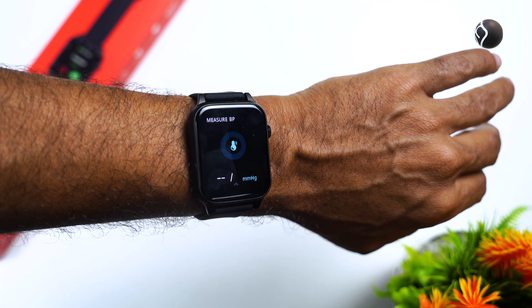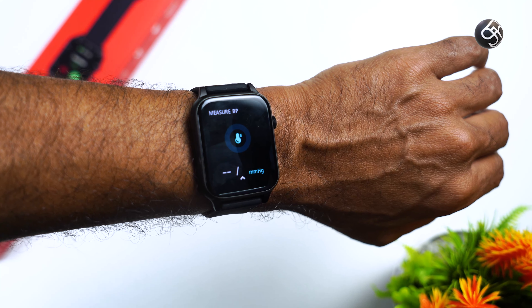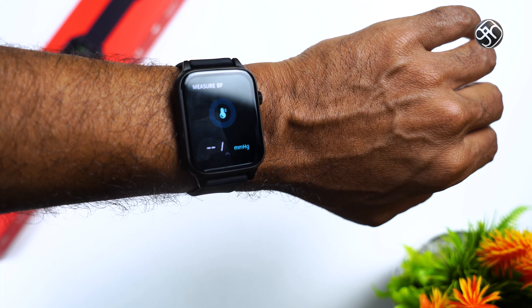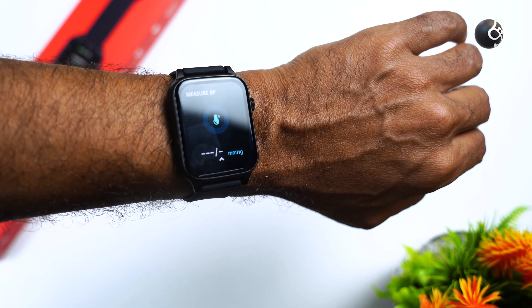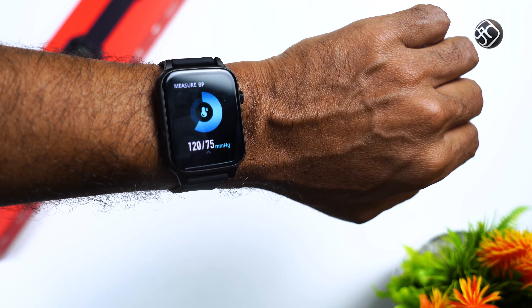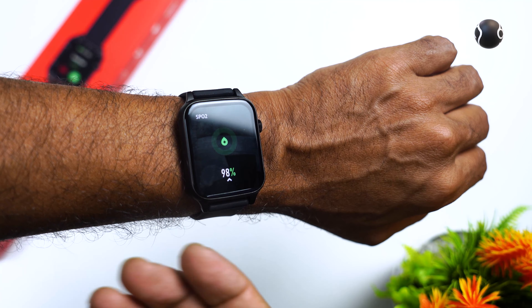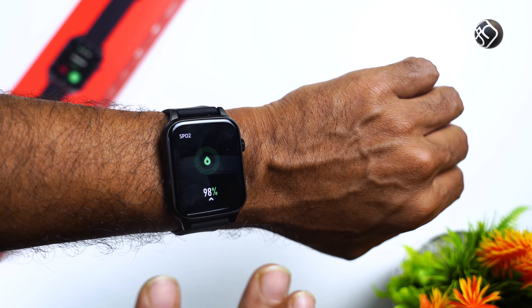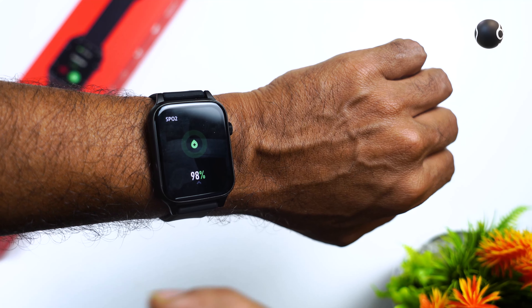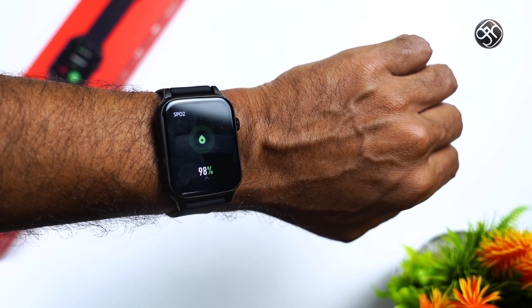You can measure BP, heart rate, and SPO2 on this watch. However, this is not medical grade equipment, so the readings should be taken as a normal percentage reference only, not as clinical accuracy.